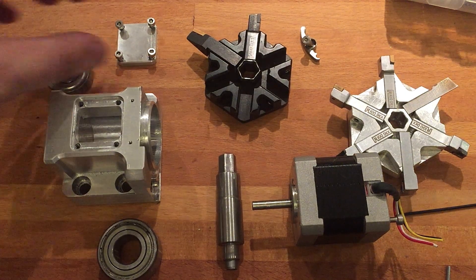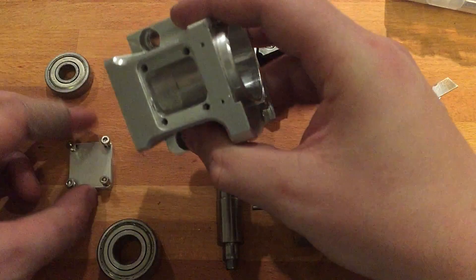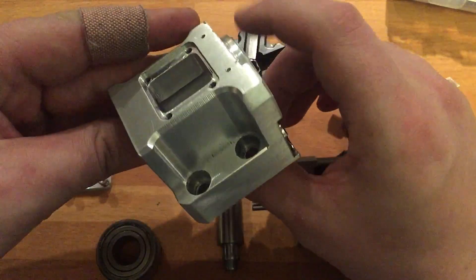These are the parts for the tool turret for my CNC lathe. I designed all this myself, and I made it at work after hours in the shop, which they encourage as long as it's off the clock — which I think is awesome.